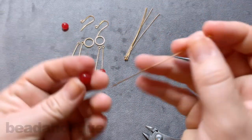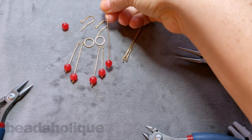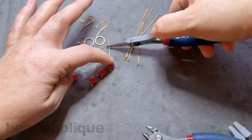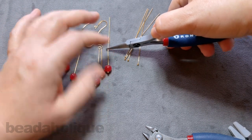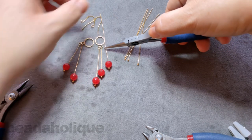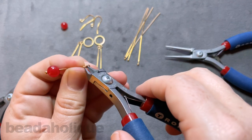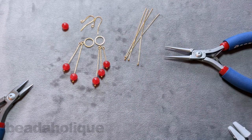Now the third tier — I think this is probably one of the trickier parts, because you've created a spatial gap between the first two. You don't want to put your third one too close to the top; you want to continue the same spacing to create a third tier that looks like it belongs. So I'm going to set this down, eyeball it, and get them as close as I can. I think that should do it for mine — let's see if I did this correctly. Up and over, bring it across, flush cutters. I'm pretty happy with that.